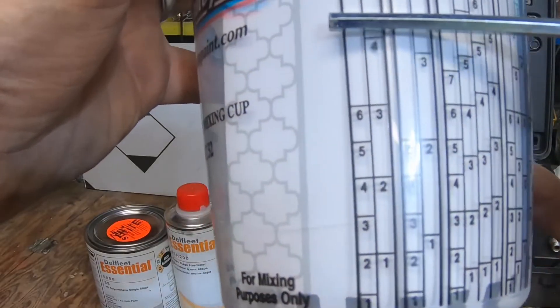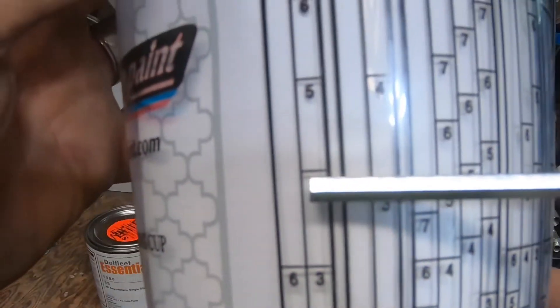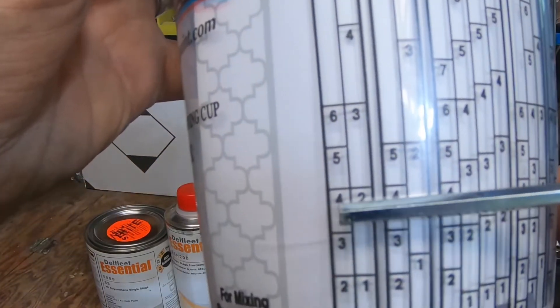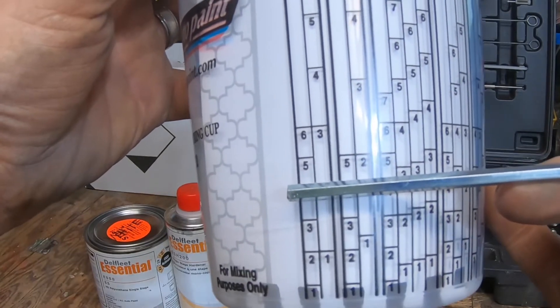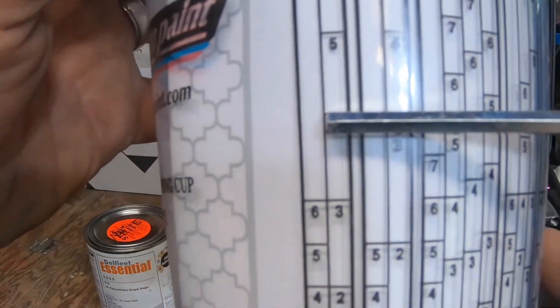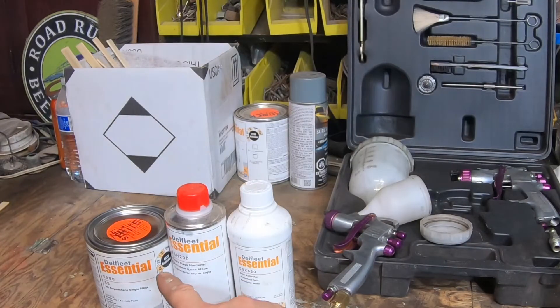Let's say you want about half a cup, which is up to here — you see that four right there. What you're going to do is pour your paint up to that first four, leave that paint in, then pour your next product in and that brings you up to the next four. You just match the numbers all the way across, no matter what the situation or what the ratio is.